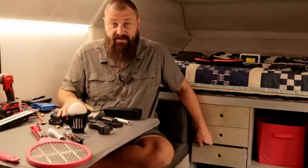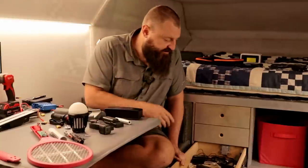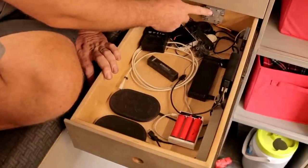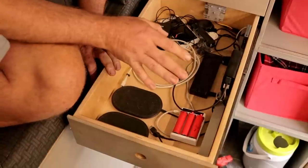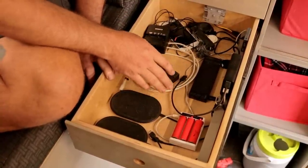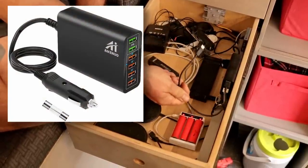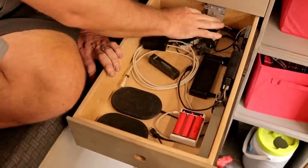First things first: USB rechargeable stuff. I've set up this drawer as a USB charge station for all things USB. I've got a 12 volt to 5 volt 5 amp regulator that feeds some items with basic 5 volts, but some newer things like telephones and power delivery units need 9 volts and other fancy power. This charger here takes 12 volts in and provides power delivery USB — the fast charge for newer phones. So that's the power supply side.